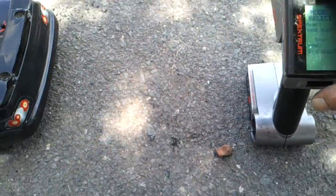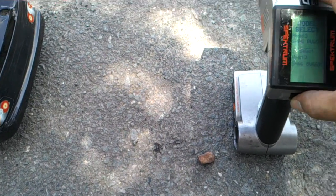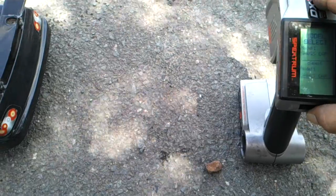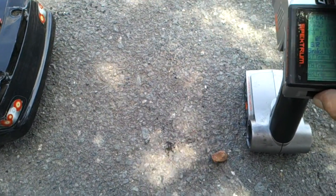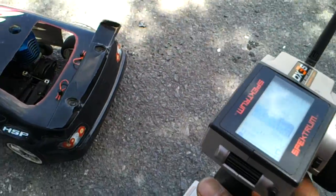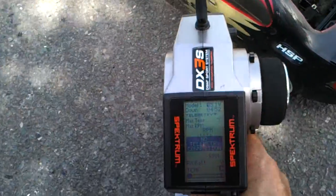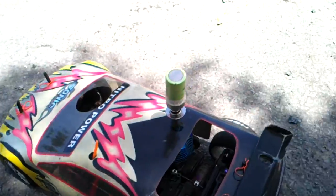I'm just going to run my car for a while. I'm just going to change the model. I'm just using the DX3S. Start the car up, don't float in — got the starter.